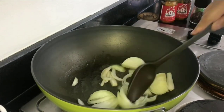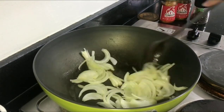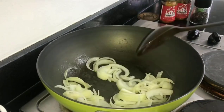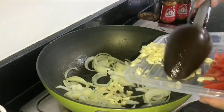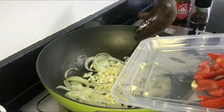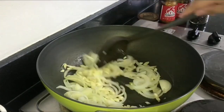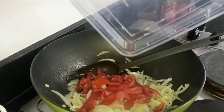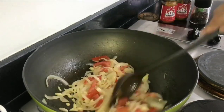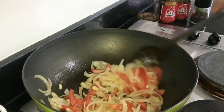In a wok, we'll make the pasta sauce. Heat the pan and add extra virgin olive oil, then sauté the onion and garlic. When the onion is translucent, that's when we add the garlic — because garlic cooks faster and we don't want it to burn. After a few minutes, add the fresh tomatoes.